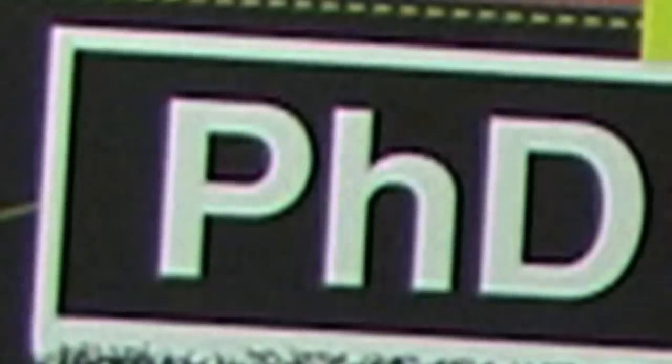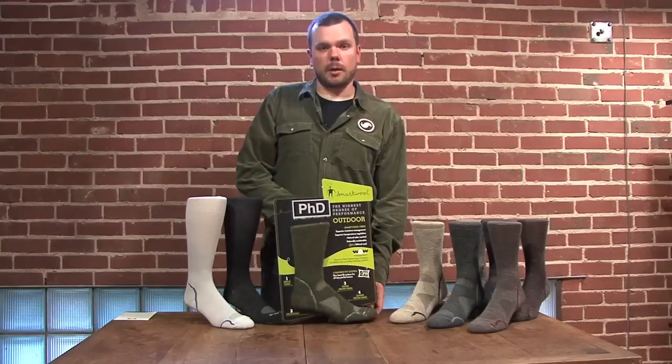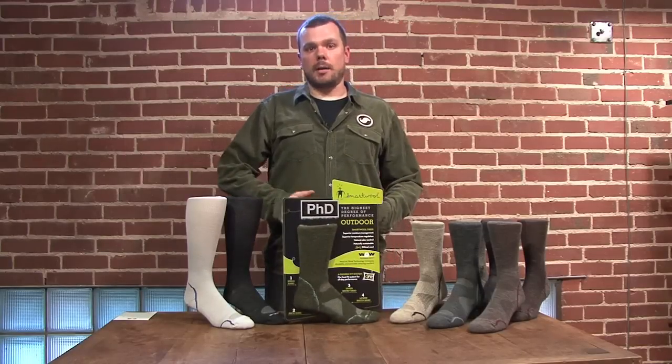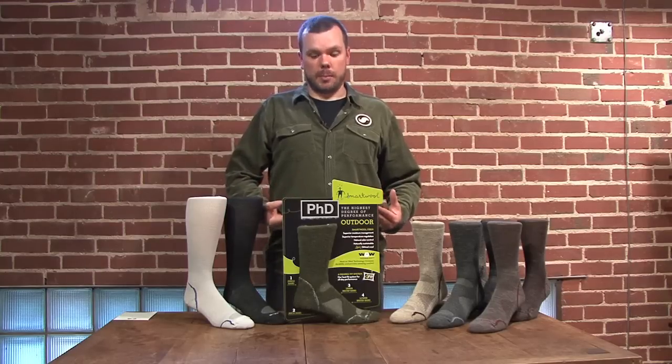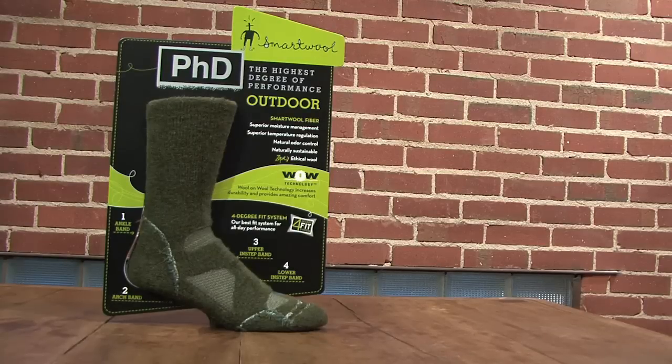Our newest offering from SmartWool is our PhD product. PhD provides a superior fit and comfort as well as durability. It's how we make a SmartWool sock even smarter.